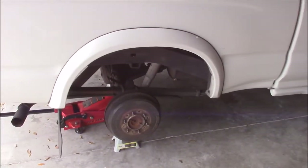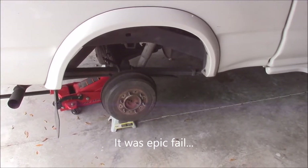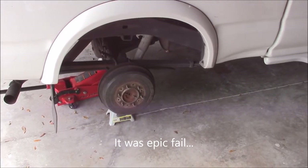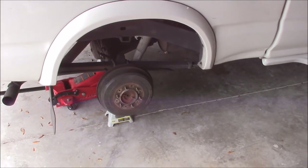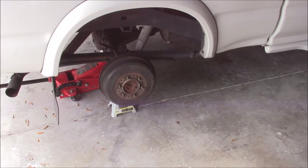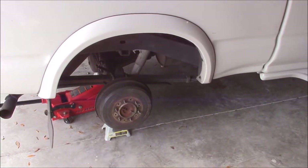I once attempted drum brakes years ago on my mom's Toyota RAV4 and that did not go well. I found it very confusing to get everything back together. I need to update that video and put a disclaimer on it because it didn't really do a good job of showing you much of anything except that it's a pain in the ass. I'll do that soon.